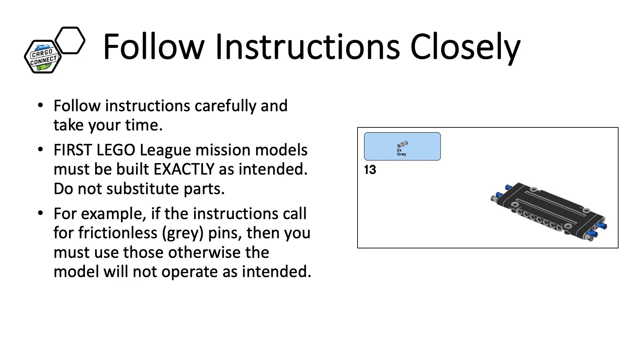In First LEGO League Challenge, it is very important to follow the instructions exactly as listed. Do not use different pin types, make sure you are placing the pins in the correct holes, and more. In this example, if you switch the frictionless gray colored pin with a black one, the model will behave very differently. It is worth taking your time to make sure that you are following the instructions. Have a team mentor double check if needed.